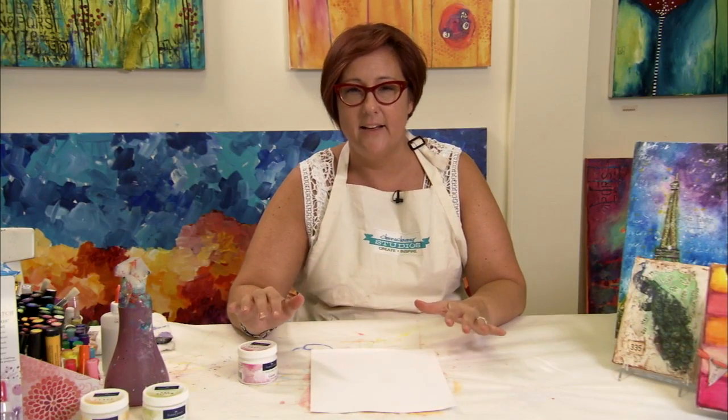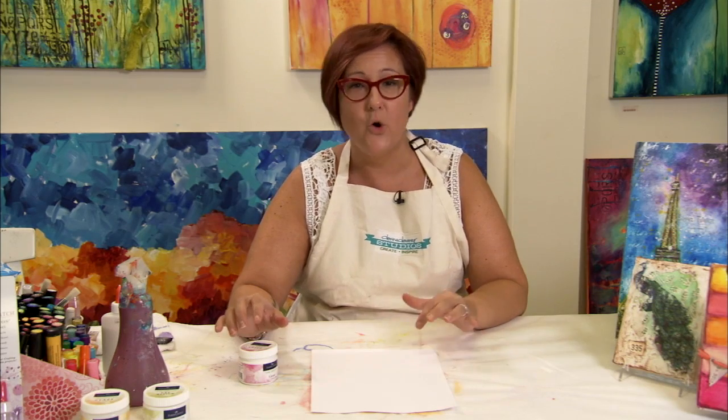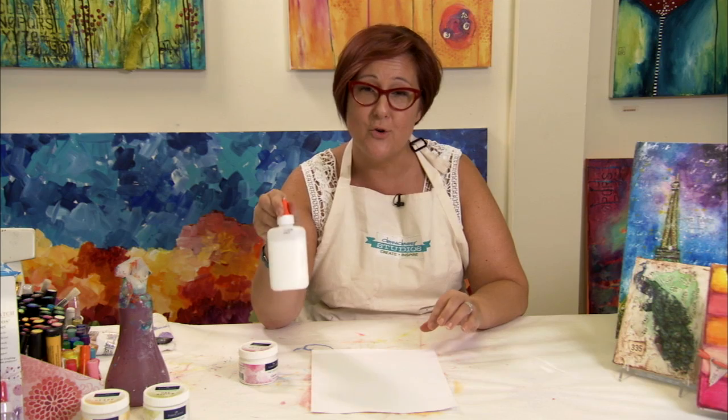This next technique is also a resist, but instead of using UT or using gel medium, we're going to use regular school glue. But first we need to prime the page, so we're going to put a coat of gesso over the surface so that the surface isn't porous when we begin.